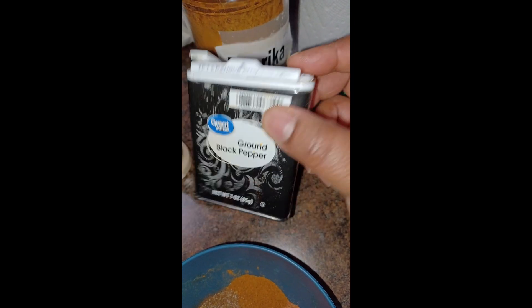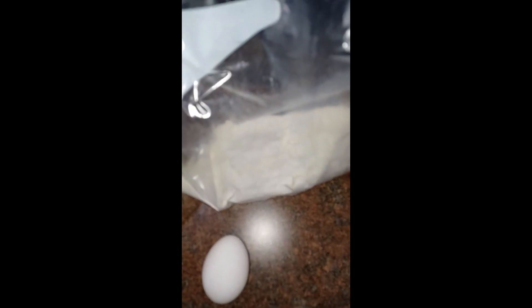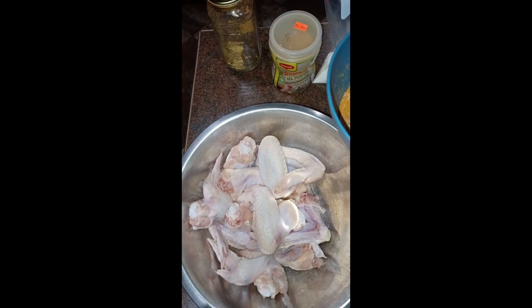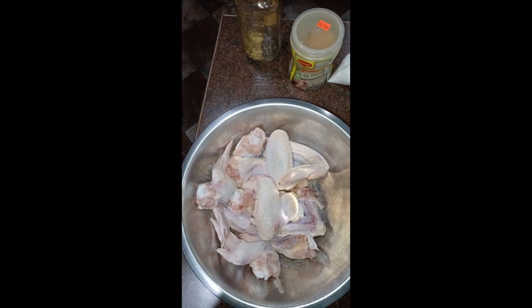I'm also going to add some dried jerk seasoning to this. I'm going to put half of all my seasoning on my chicken, and the other half is going to go in my flour along with an additional tablespoon of my all-purpose seasoning. Let me get that on there and coat it really good.